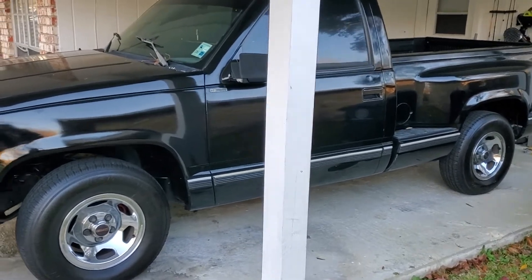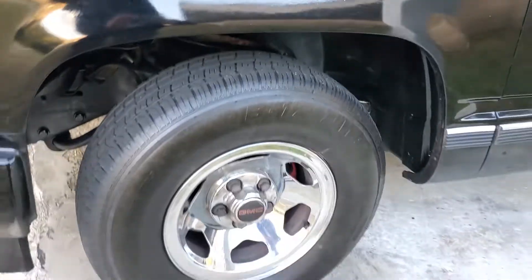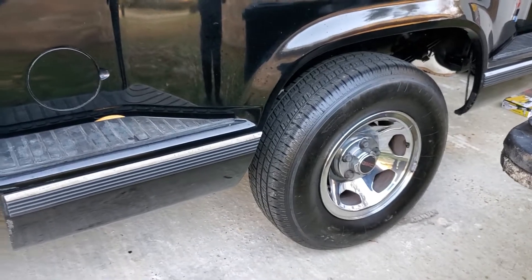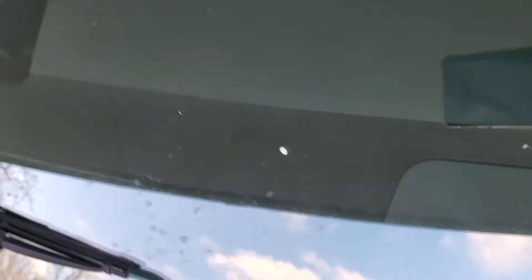This is my 1990 OBS — last time you'll see it at this ride height. I'm dropping it four inches in the front and seven or eight inches in the rear. I had 24s on it but took them off. The interior is in good shape — I can redo the armrest, there's a little spot on the seat, but the dash is excellent, no cracks, nothing.